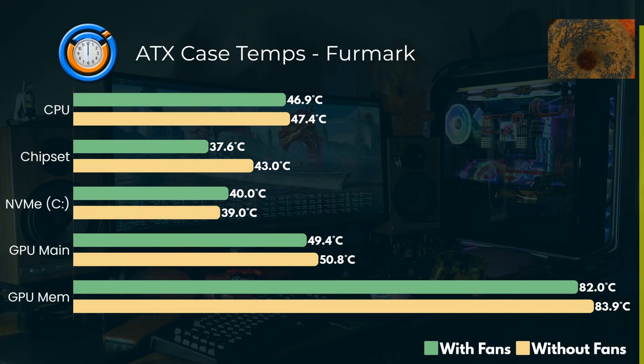So in Furmark, you can actually see that with the fans — with the green bar — there is a difference. Not so much with the CPU and the NVMe drive; they're sort of within the margin of error. But the chipset is surprisingly cooler with having those bottom intake fans on the PSU shroud, and then the GPU seems to benefit from that too.